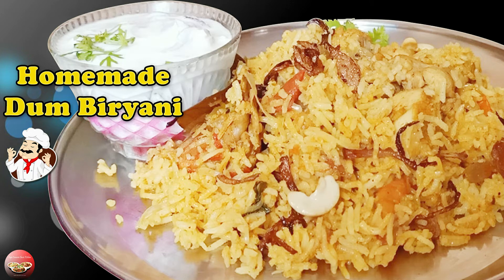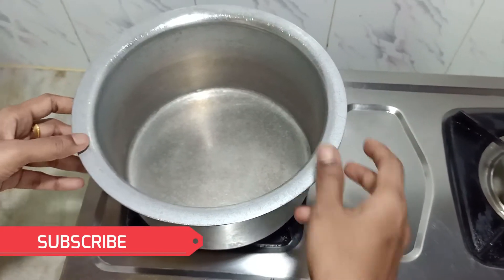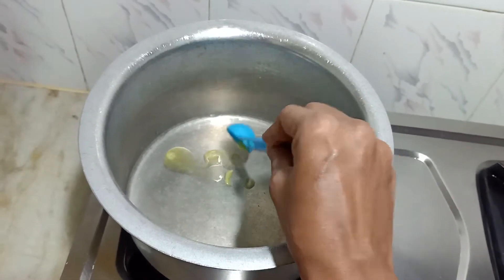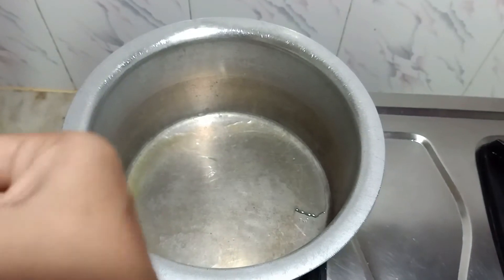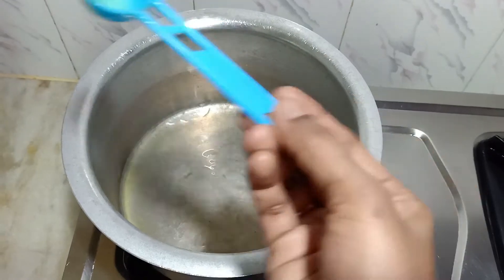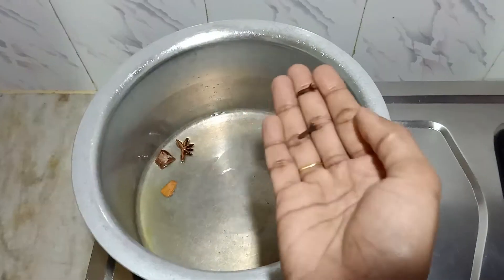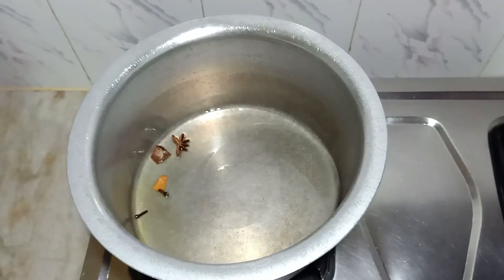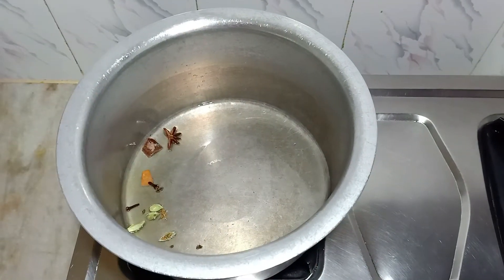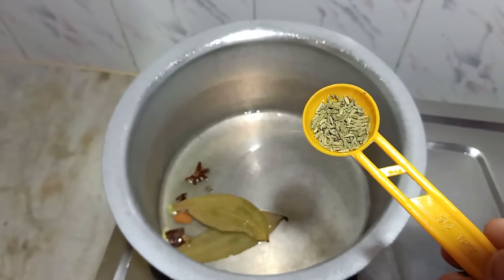Welcome to my channel. Today I'm going to prepare homemade dham biryani. To make this biryani, first we have to heat the pan, add 1 tablespoon of ghee, next add 3 tablespoons of oil. Let's add two pieces of cinnamon, two pieces of clove, some crushed cardamom, 2 bay leaves, and 1 teaspoon of fennel seeds.